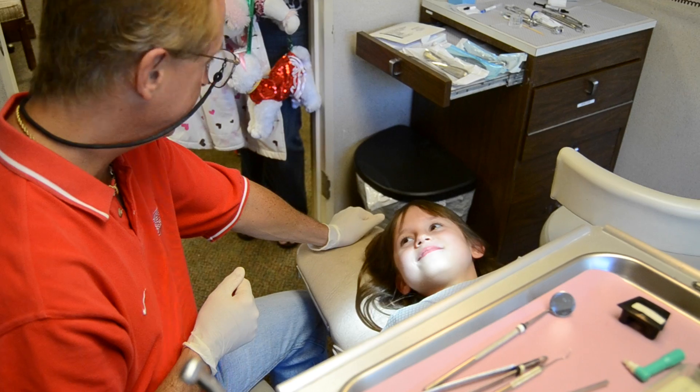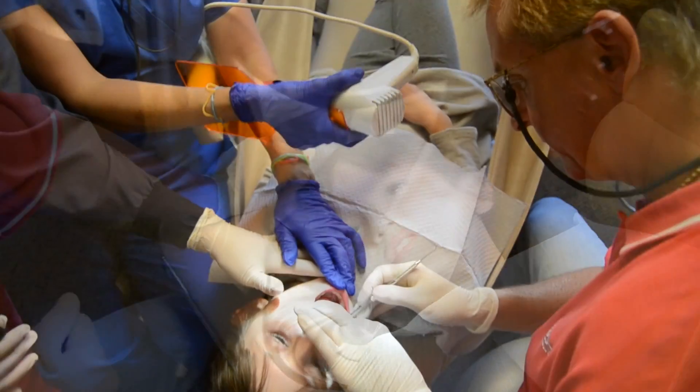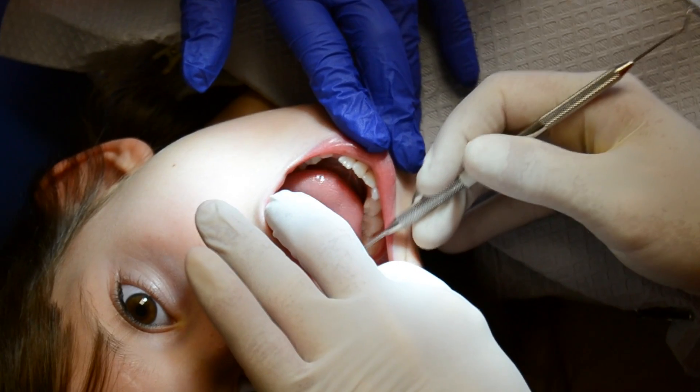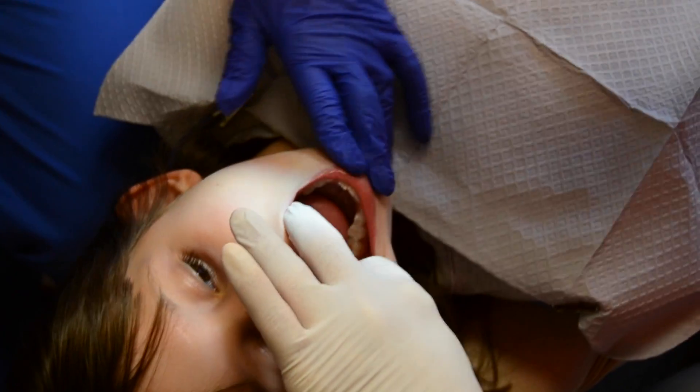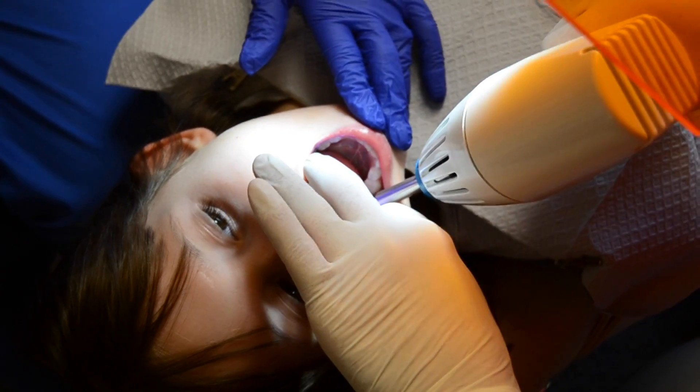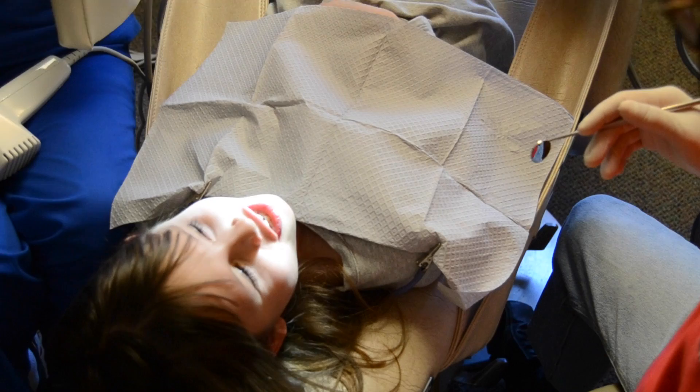What does it taste like? No taste. Does it taste like water? Tastes like chocolate. I might need to put a tiny bit more on. You're done.